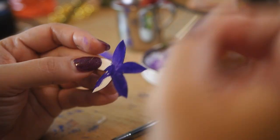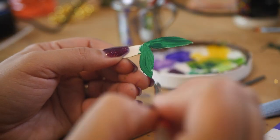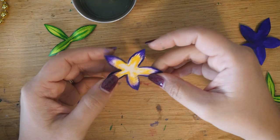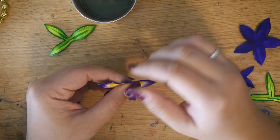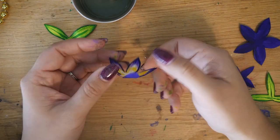On the backs of these layers, I painted a solid purple for the petals and dark green for the leaves. When those were dry, I went through and curled the petals and leaves as I did in the house flowers. I kind of made them come up from the middle and then curve downwards.